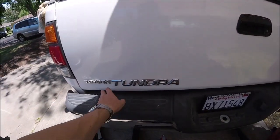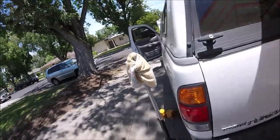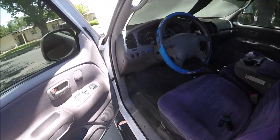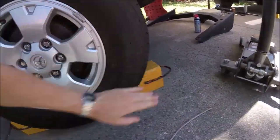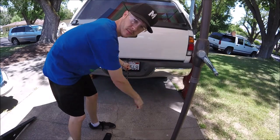This specific example is going to be on a first-generation 2000 to 2006 Toyota Tundra. First thing we'll do is go ahead and put our emergency brake on good and tight. Then we'll go ahead and chalk the wheel since we're going to be working underneath it — we don't want this rolling. Next thing we're going to go ahead and lower down the spare tire to give us some more room to work.